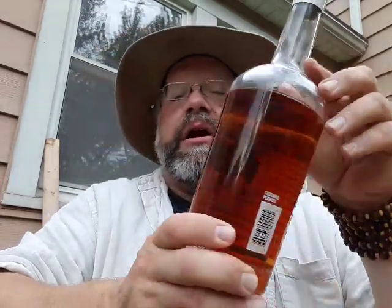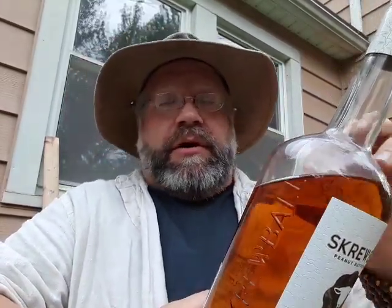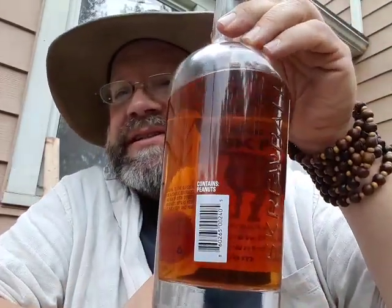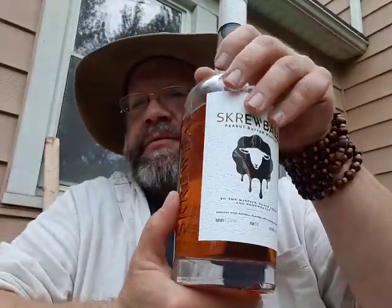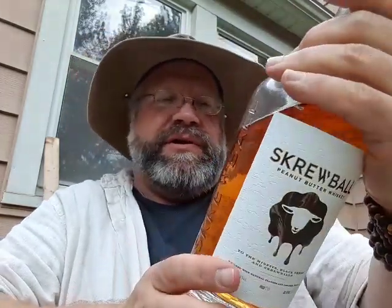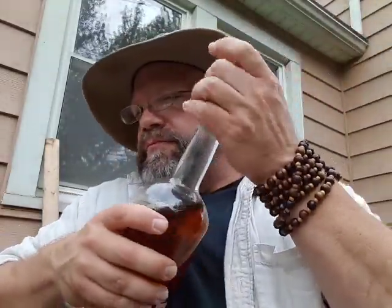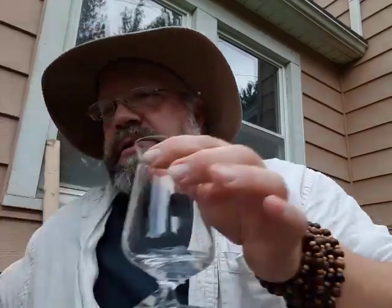It says here: 'To the misfits, black sheep, and screwballs' — whiskey with natural flavors and caramel color. There are two labels on one label, which makes it a little difficult. The back of the front label has copy that gives a definition of what a screwball and a black sheep are in a very polite way. Oh, and it contains peanuts — who would have thunk.